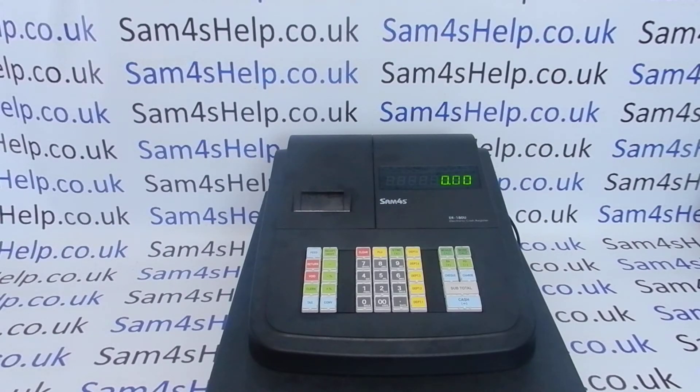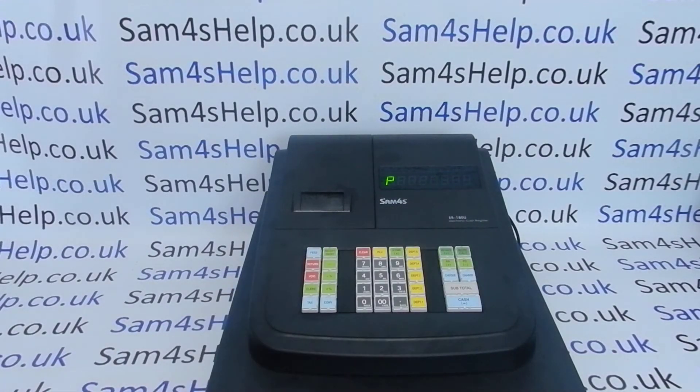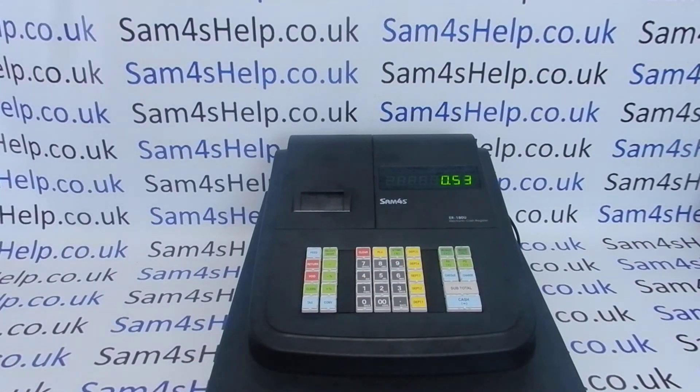To set tax rate one to 20%, you need to go into program mode by pressing 6 and then Mode — the P shown on display means you're in program mode. Then it's 53 followed by Subtotal. This is why that page of the manual would be really useful, because it will look like I'm just making random numbers up out of the air, but if you've got the manual this will start to make sense.